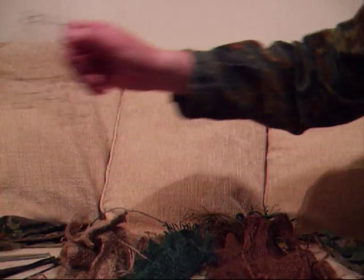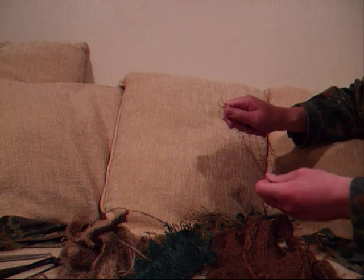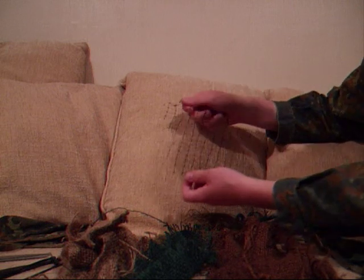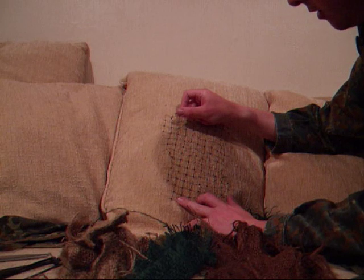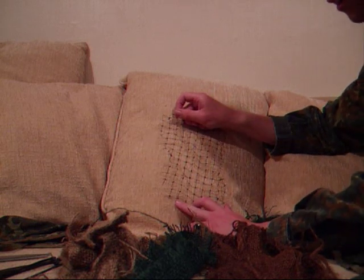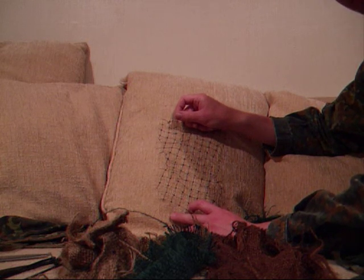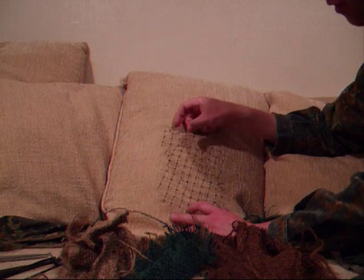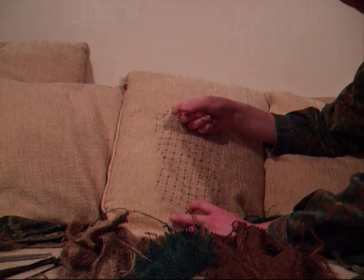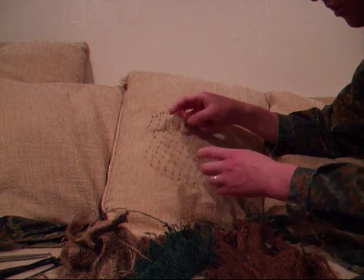Next we're going to talk about the netting. You only really need this for the ghillie hat, but a lot of guys like to use it on the back of jackets as well because you can attach a lot of materials to it. All this is is plastic chicken wire — you can get it from most garden centres. You'll get it on a roll about a metre wide for about £1.50, so you get a good metre square for £1.50 — that's probably about two dollars. It's really strong and tough, you can cut it to shape and attach it nice and easily.